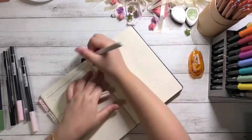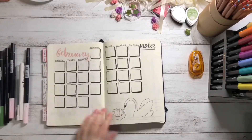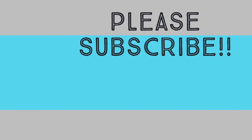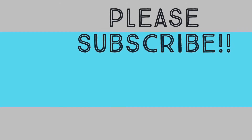For my weekly spreads, I separated the pages horizontally then drew swan wings to frame the date numbers. And this is it! If you like this bullet journal setup, please give a thumbs up and subscribe. And if you'd like to be notified whenever more bullet journal videos are up, don't hesitate to click the bell.